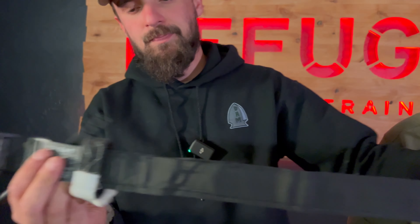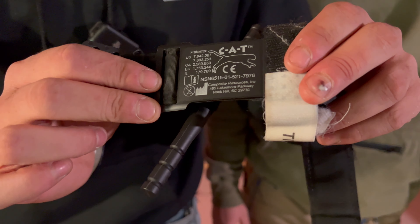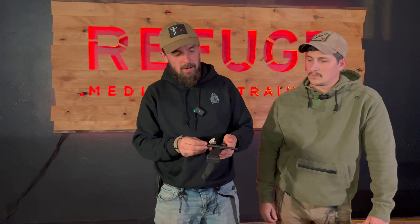Looking at the final tourniquet on the table — this is where it gets a little interesting. This one is actually a genuine CAT tourniquet; it's a Gen 2 CAT. It's a little bit shorter and the windlass was made a little differently, but it still has great materials.